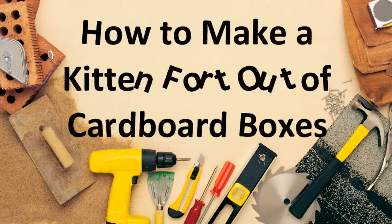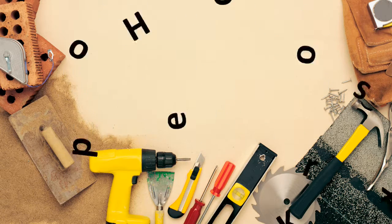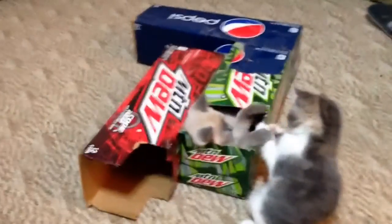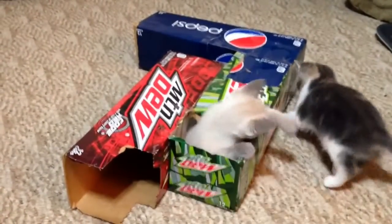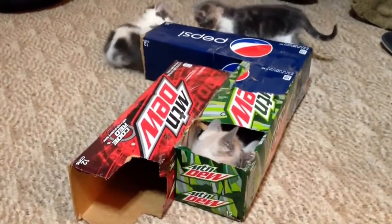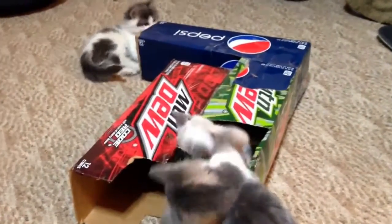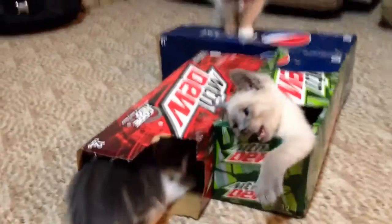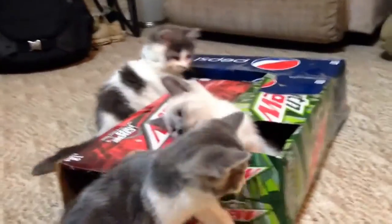On this easy DIY, learn how to make your own kitten fort out of cardboard boxes — rather than buying expensive cat toys like those giant wooden and cardboard houses. We built our own little kitty fortress of solitude out of soda pop boxes. It's just soda pop boxes, some packing tape, and four kittens.